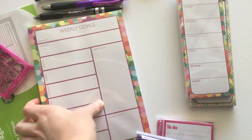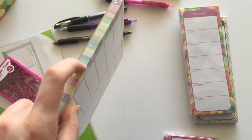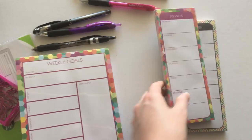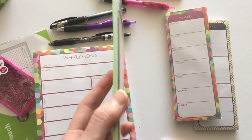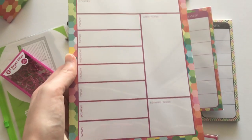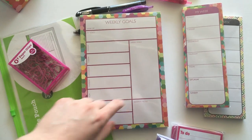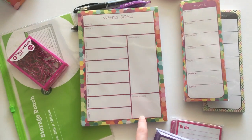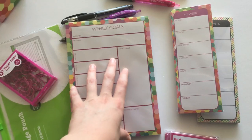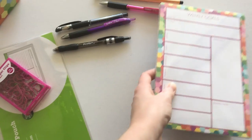I got the weekly goals pad — it's quite thick, probably about 52 sheets, so maybe six months' worth. I thought this would be really cute for meal planning: instead of goal setting, use it for meals for the week plus a shopping list and turn it into an insert. I'm also thinking I'll laminate it and make it a dry-erase board — that's what I'm going to use that one for.